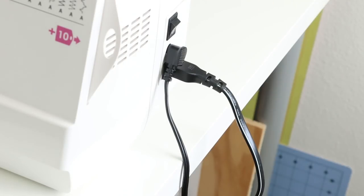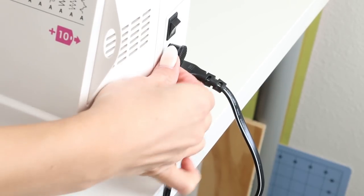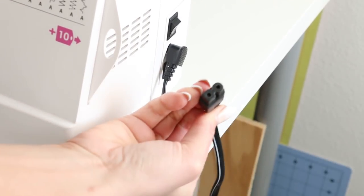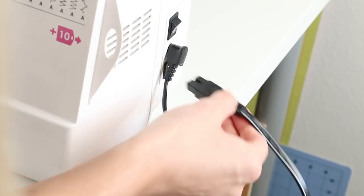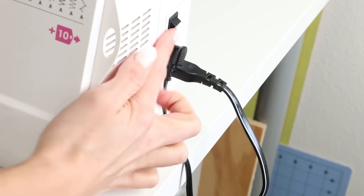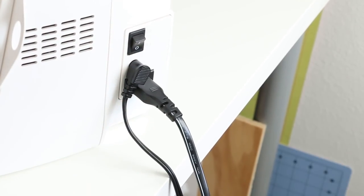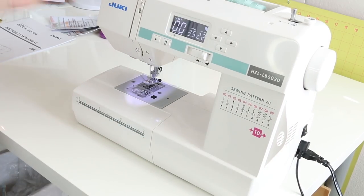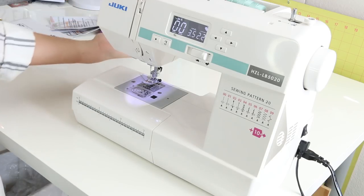The first thing we're going to go over is how to turn your machine on and what these cords are. This cord goes to the foot pedal — here's what the foot pedal looks like, and it connects to the machine with this cord right here. This is the power cord — plug that in, then plug it into the wall. And this here is the power switch. Once you turn on that power switch, hopefully the machine turns on, and we've got the first step done.